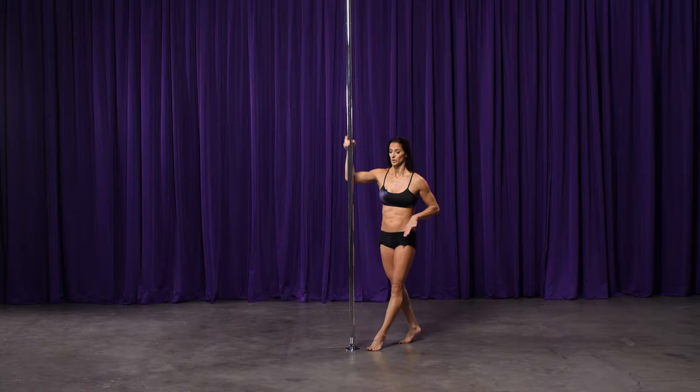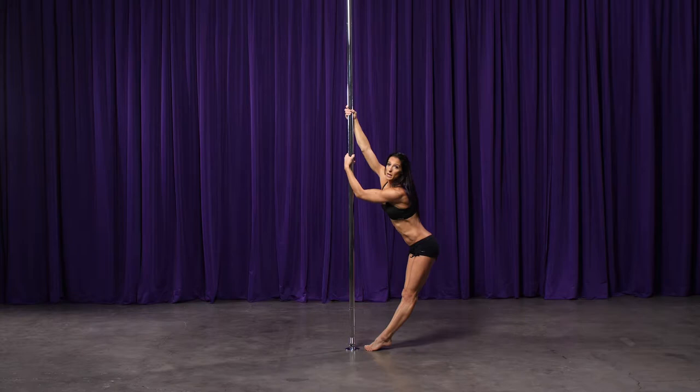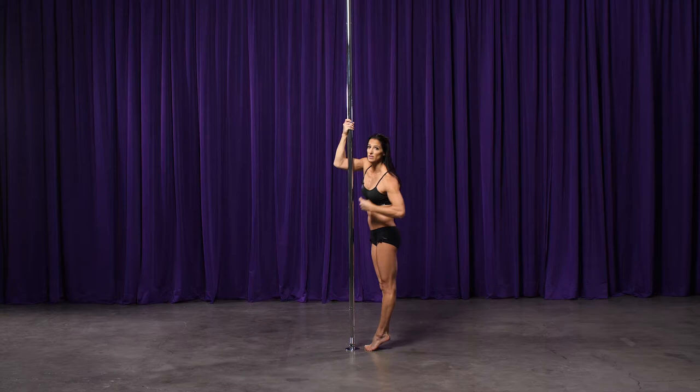My outside foot steps towards the pole. As my other foot comes to join it, I want to think about leaning with my hips away from the pole. Part of what gives the spin its momentum is the more you lean your hips away, it creates that centripetal force to take you around the pole. So I'm going to lean away and then lean towards my bottom hand.